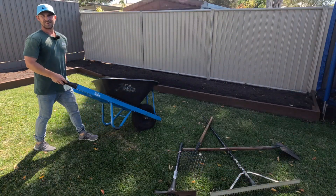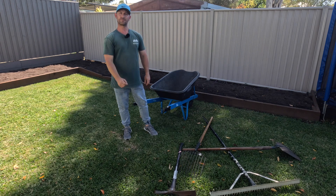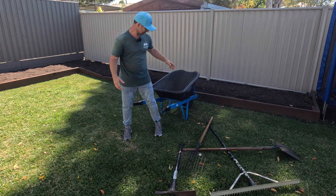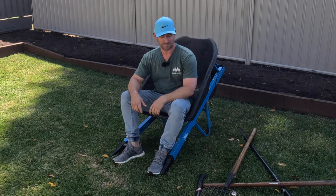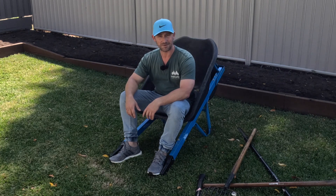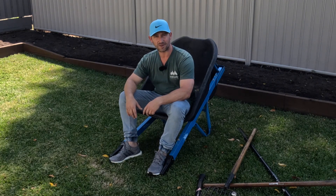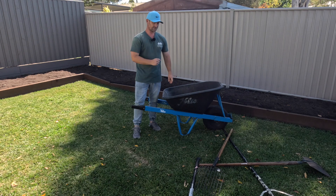The last tip is probably the most important: a wheelbarrow makes a fantastic seat. Just tip it down and sit in it — they're crazy comfortable. As long as there's no wet concrete left in it, at the end of the day you can lean back, have your lunch or smoko. If you've got a steel tub in the middle of summer I wouldn't recommend it — burnt bum — but a poly one like this is absolutely comfortable. Many times I'll sit back in my wheelbarrow for a break, then get up and it's back to its main purpose.